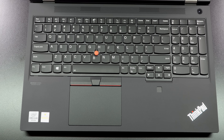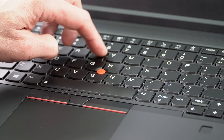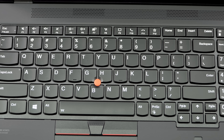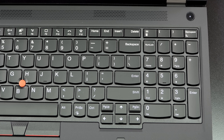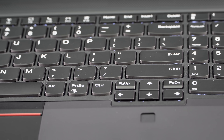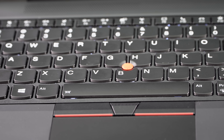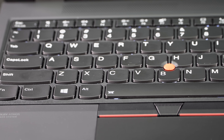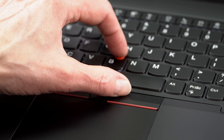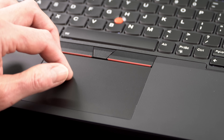The keyboard is traditional ThinkPad — it's lovely. It has deep travel, lots of spring to the keys, and smile-shaped keys. I like typing on this a lot. It has a number pad, which some of you may or may not love. It appears to share the same keyboard with the P17, since it says P15/P17 on the keyboard part when you take it apart. The keyboard might be a little squeezed in because of the number pad, but I found it very easy to use. There's the usual TrackPoint eraser stick pointer with dedicated buttons. The trackpad is the buttonless variety — works fine, comfortable, and reliable.